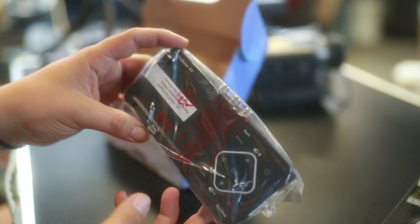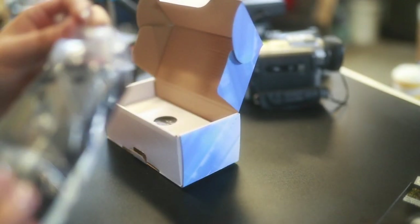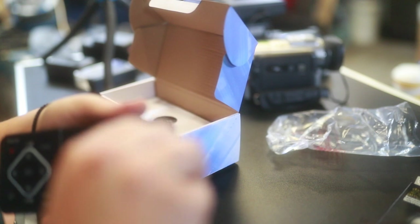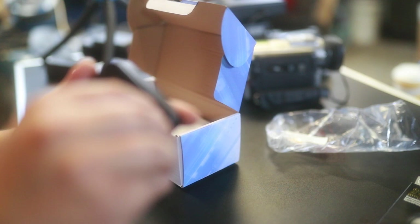So we've got the screen grabber itself. Worth mentioning: this has no battery inside, so you have to keep it powered always with a power bank or something.